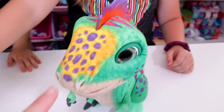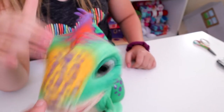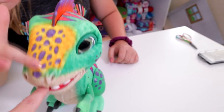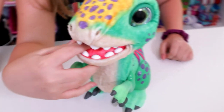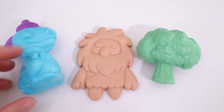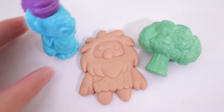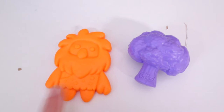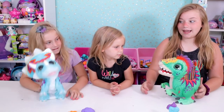He's got a sensor up here — if you wave or pet him. And then he's got a sensor right in the front of his tongue, and that's how he's going to eat his stuff. These are the accessories he comes with: this is his bottle, isn't that cute? And then he's got a caveman-like cookie.